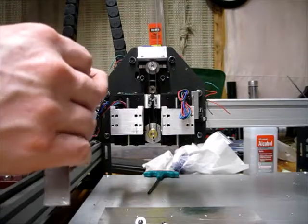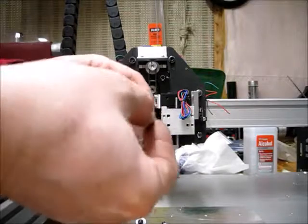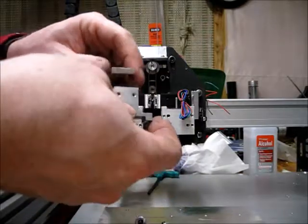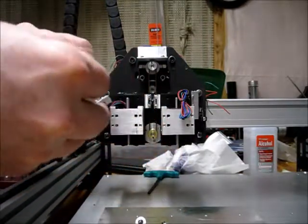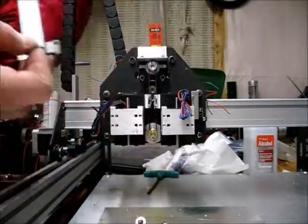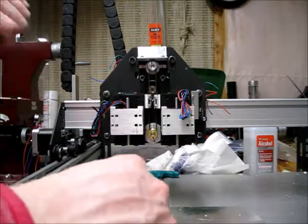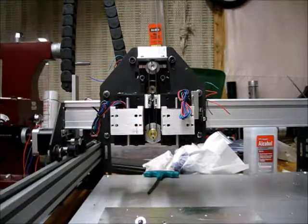I might go ahead and do these two pieces together — or do this connection, which is just drilling and tapping that hole into this and putting a flathead screw in it. Then I can use that whole assembly to figure out where these go. I'll go do that and be back in a bit.